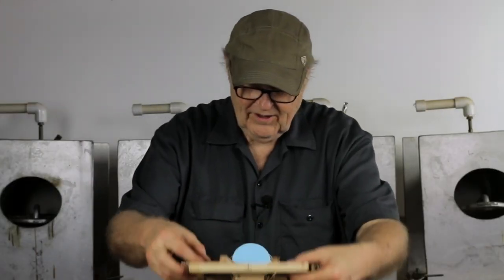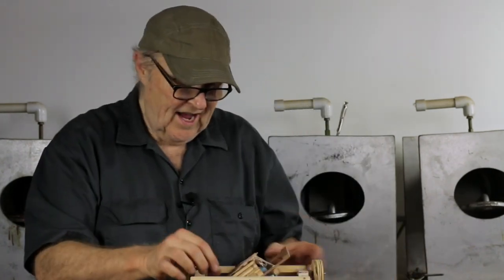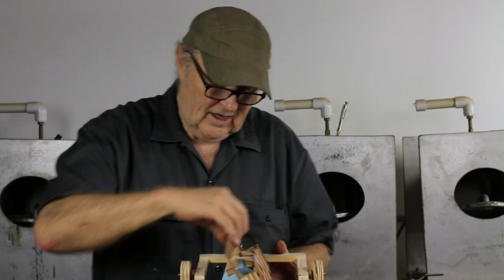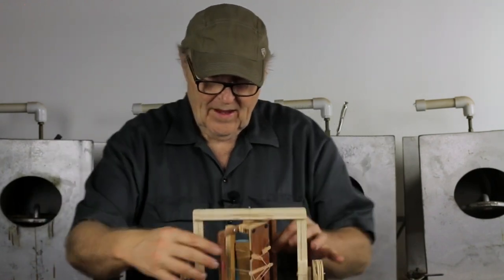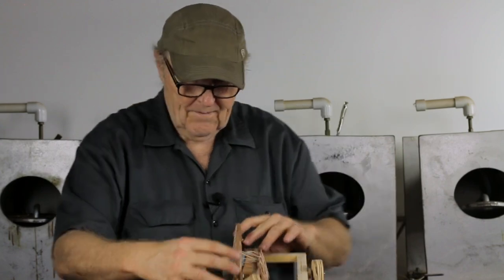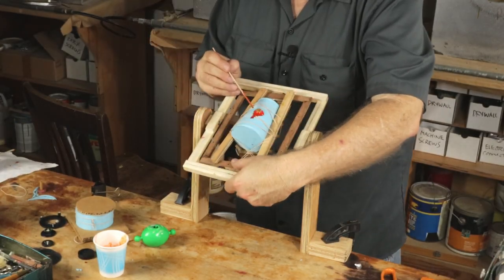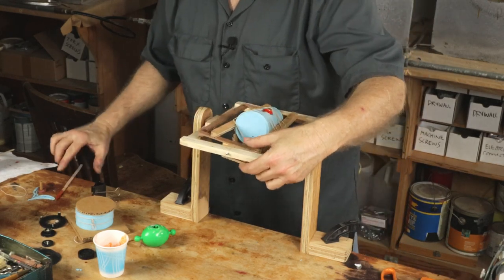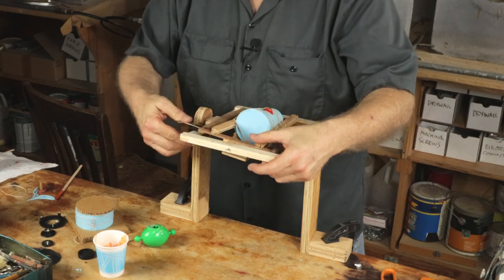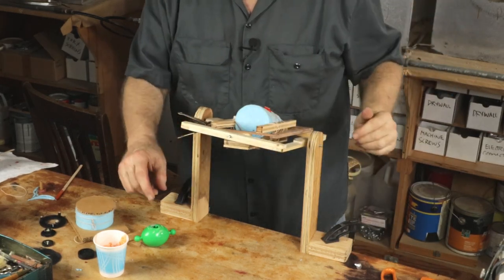We want to keep going until we have it gelled and it's not moving anymore. We can stop and wait until it's fully cured to demold — but we don't want it to sag on the inside. By rotating it like this, we'll keep the wall thickness more even than it would otherwise be. Let's see if we can stop rotating now. It's gelled — okay, it has gelled. That's good. Now we can let that sit.